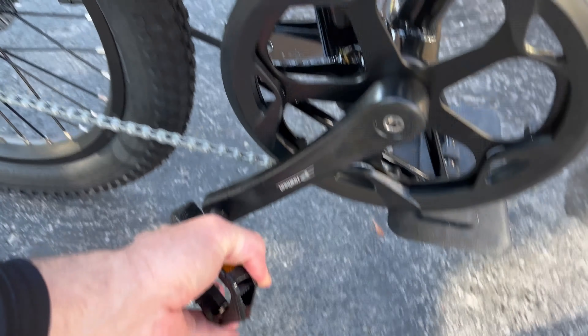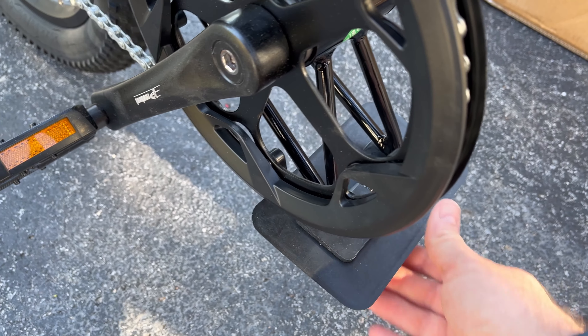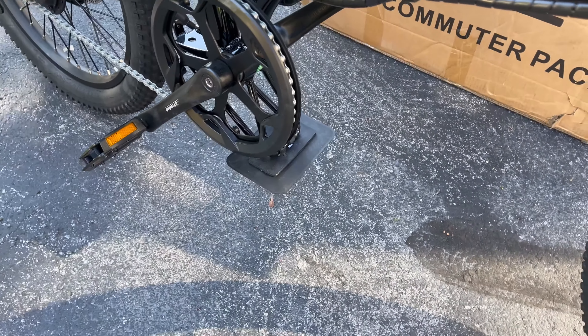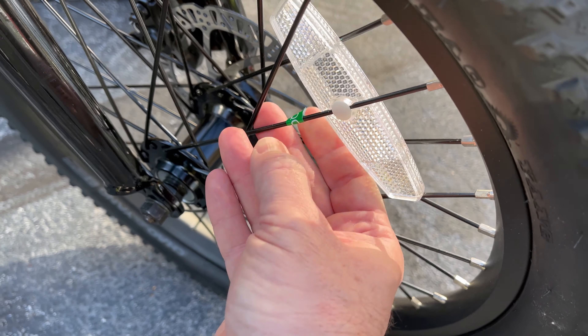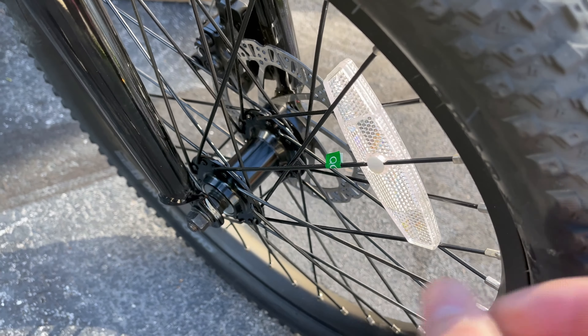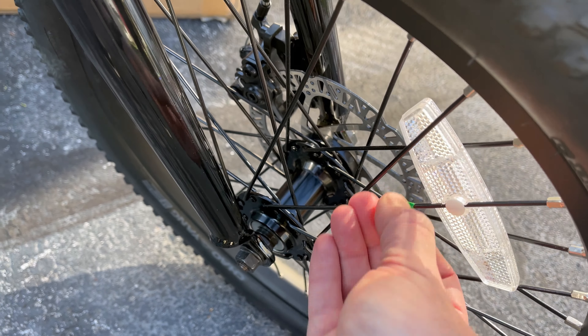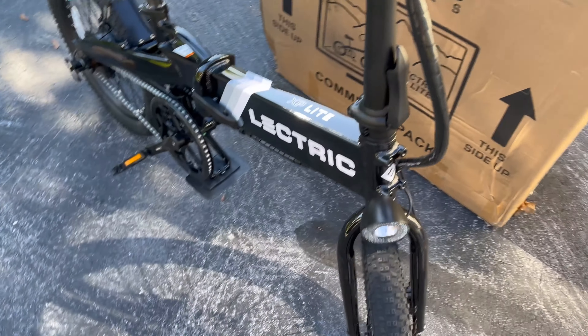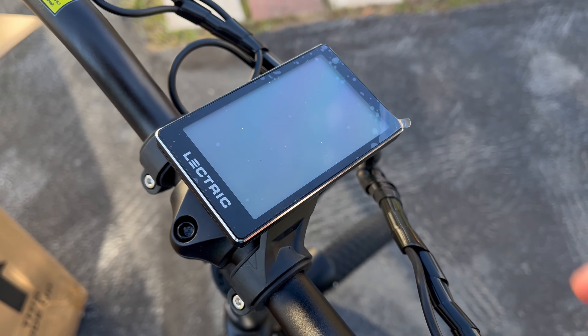So a couple of things: it does have keys — that's what was on the zip tie. That'll plug into the battery. It does have foldable pedals as well, so they can fold out. There's also a protector piece — that's there for when you put the bike down folded so it doesn't get damaged. There's a QC quality control sticker on the wheel, and it probably needs pumped up with air — they usually ship them without a lot of air in the tires.